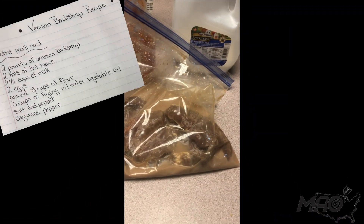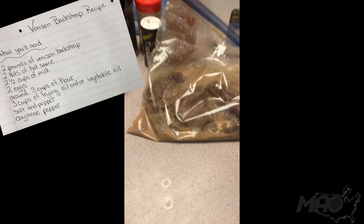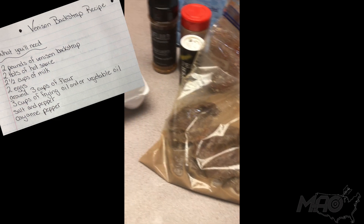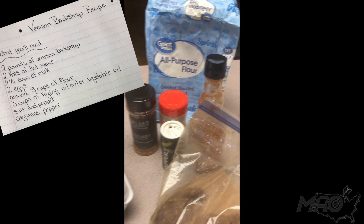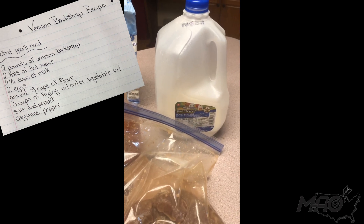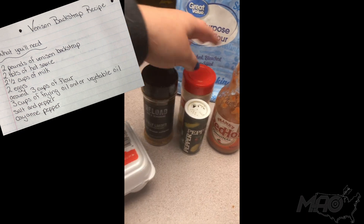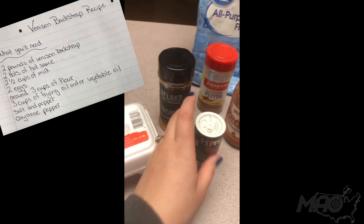Along with this, it has about a half a cup of milk along with hot sauce — you can put as much hot sauce in there as you'd like; we like about two tablespoons. You'll also need two eggs, some vegetable oil or any oil you use for frying, all-purpose flour, around two and a half cups of milk, and then here are the spices. We like to use cayenne pepper, and then you can salt and pepper as needed.